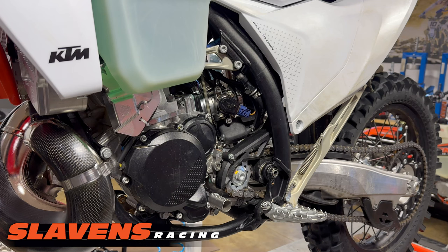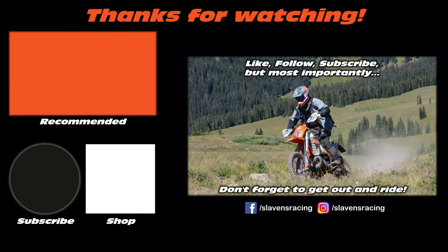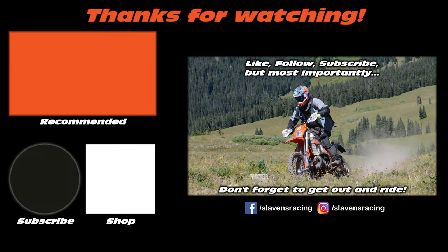Great new product from Bulletproof Designs. Please like us on Instagram and Facebook, subscribe to us on YouTube, and get out there and do some throttle therapy. Wear out some tires and have a good time this summer.